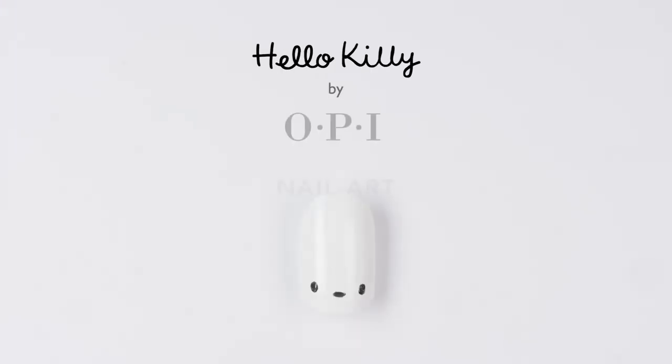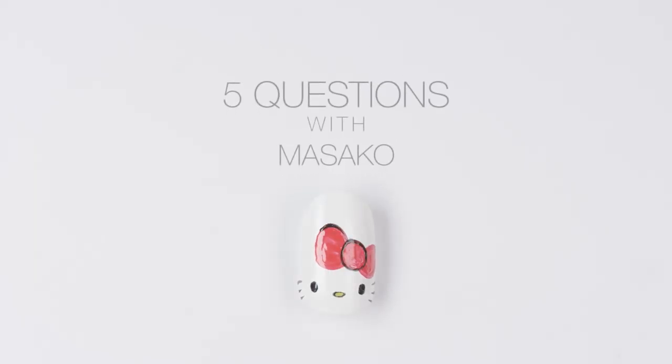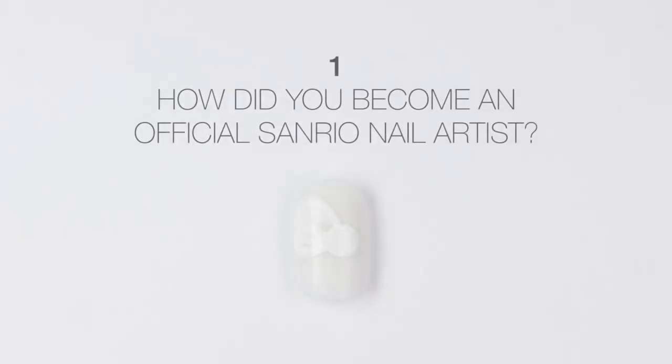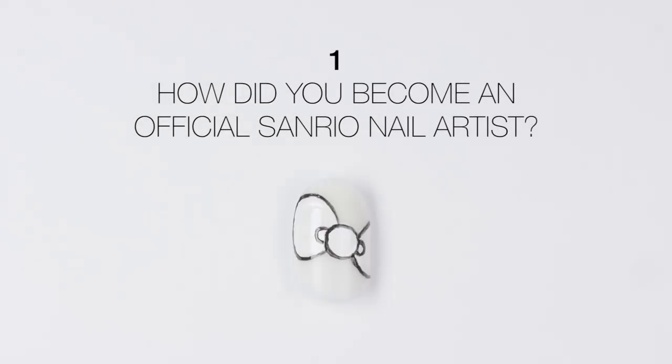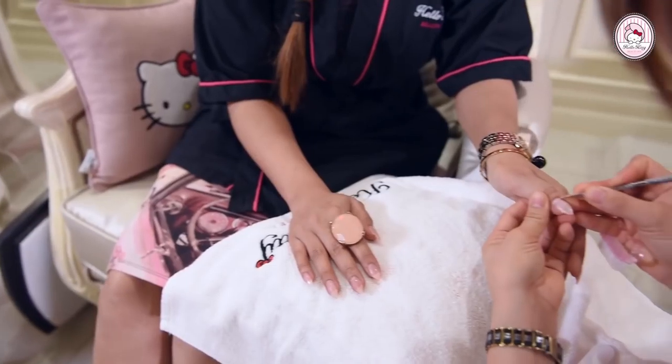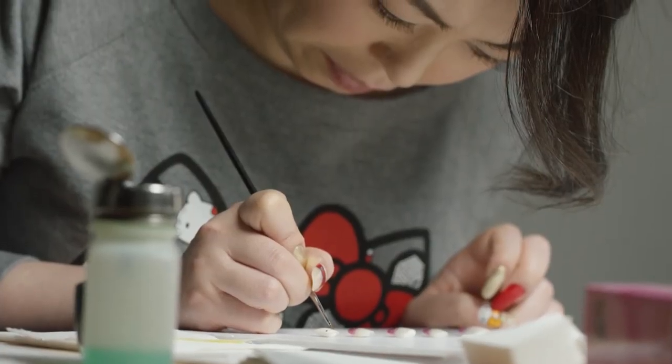Konnichiwa! I'm Masako, Sanrio's official nail artist. After 12 years working as a nail artist in salons, I was invited by Sanrio to join their team and help them open the Hello Kitty Spa in Dubai. Now I work with Sanrio at all kinds of events, creating Sanrio character nail art.